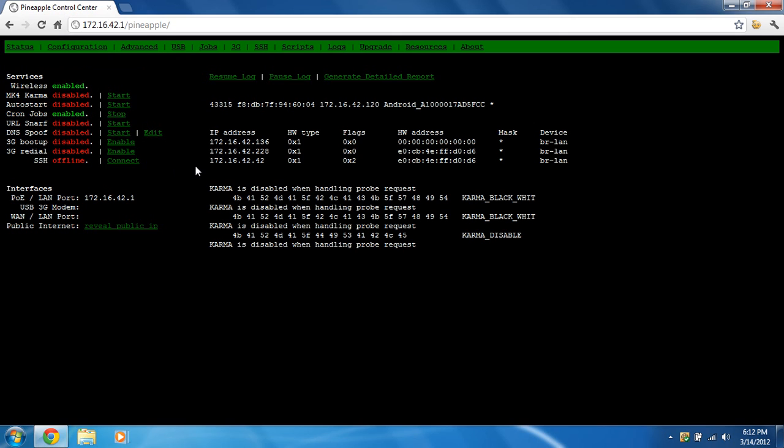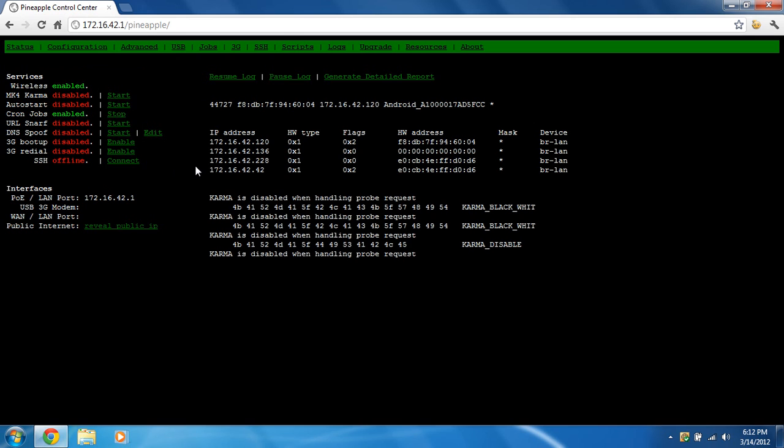That should be about it. I'm going to go on my phone right now and connect to it via Wi-Fi. It's connecting — connected. Now I'm going to go to YouTube and see if it loads. It is loading. Let's try Chris Perillo — best backup software — let's see if that loads. Looks like it's working.